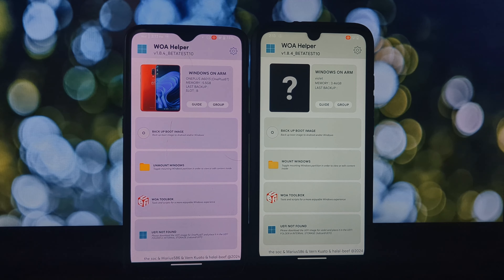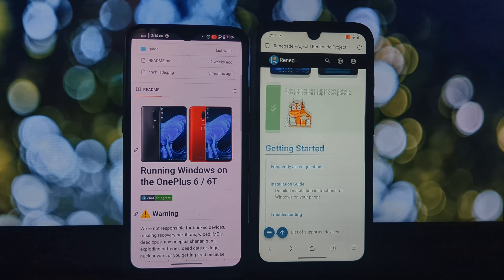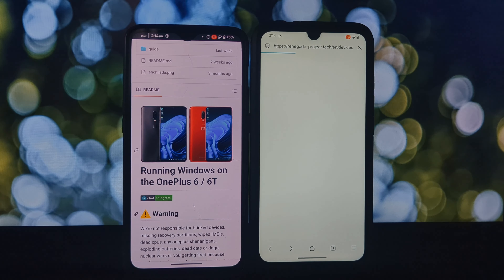WOA Helper can also provision the modem — both first modem and modem to AST — helping Windows connect to cellular networks on your phone. And with the quick boot to Windows feature, if you have a supported pre-built UEFI, you can skip all the hassle and boot straight into Windows.